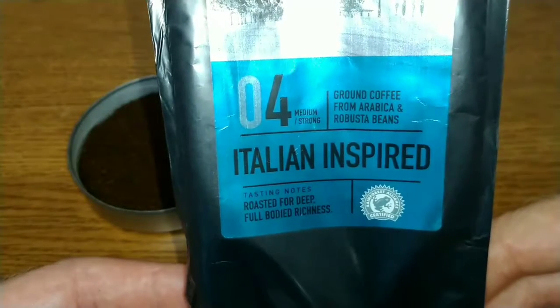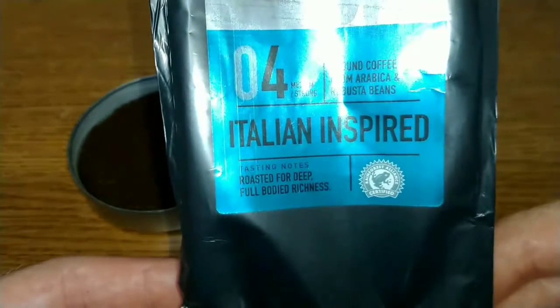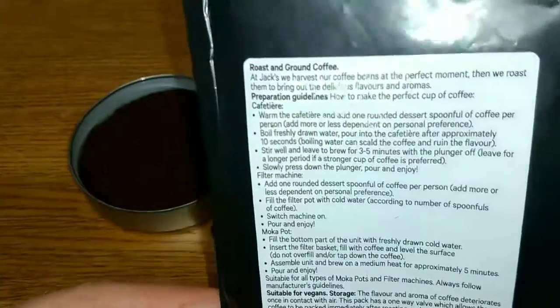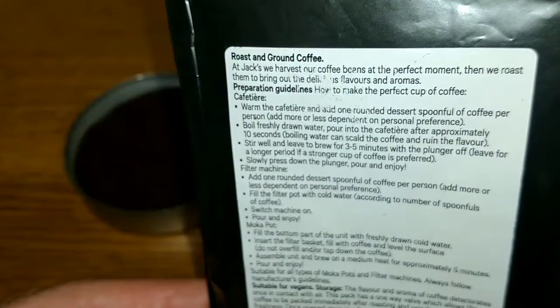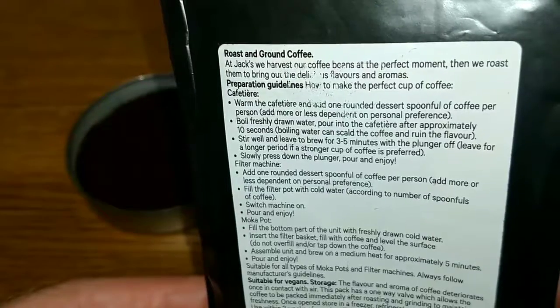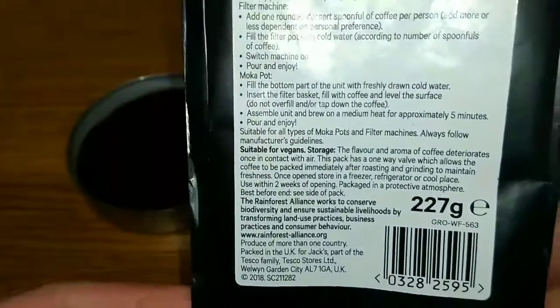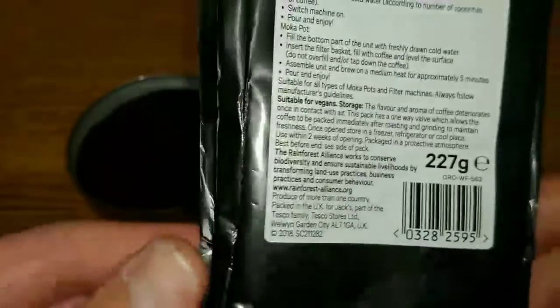Number four, medium strong ground coffee from Arabica and Robusta beans, Italian inspired. Tasting notes say roasted for deep full-bodied richness. Because it's got Robusta in it, it's Rainforest Alliance certified. On the back it says at Jack's they harvest the coffee beans at the perfect moment then roast them to bring out the delicious flavors and aromas. Suitable for vegans, 227 grams.